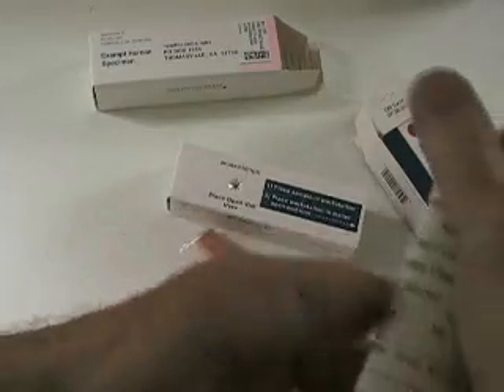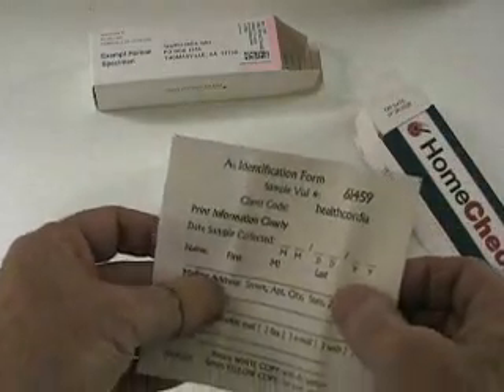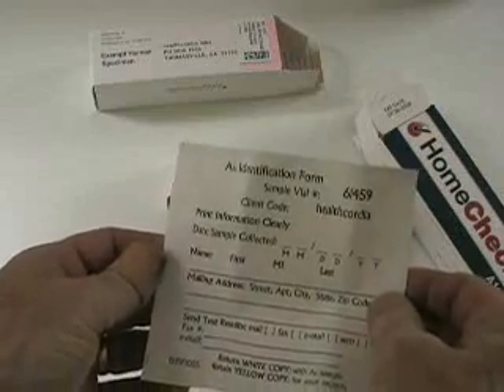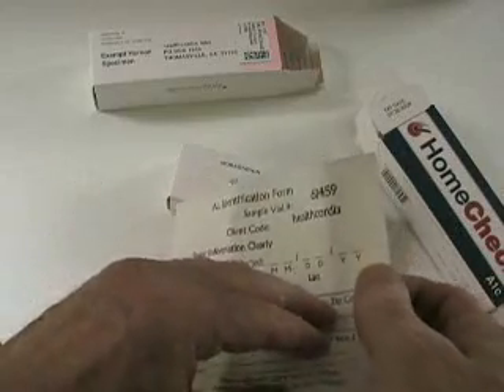It also comes with a form — a two-part form. You fill one part out with your name and address. Then you keep the yellow part, and you return the white part back to them.